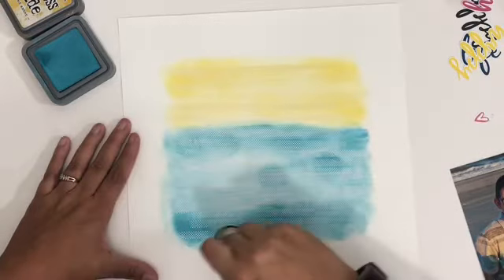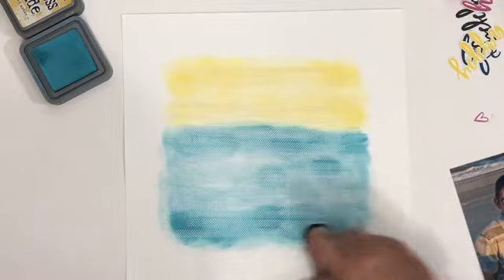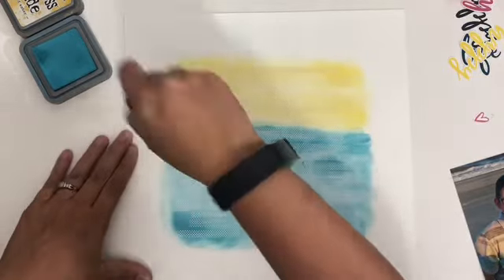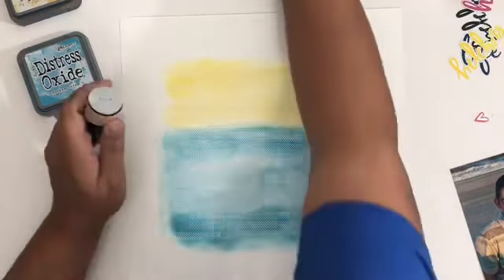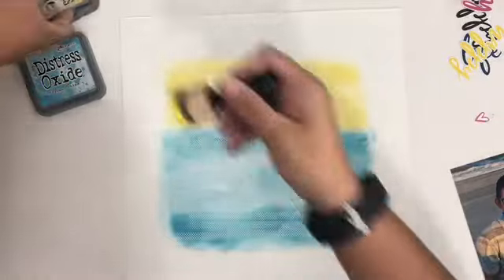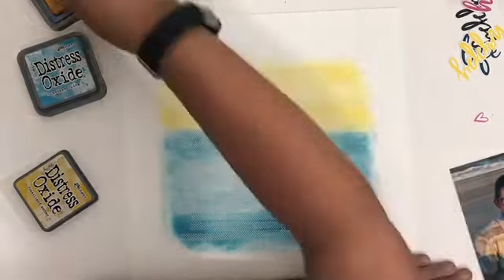Now you can see I've got it pretty much all over where I had the adhesive. I'm just going back and kind of cleaning it up, seeing where I need a little more, where I need to even things out. You can see already it's got a little bit of a beach feel to it, doesn't it?